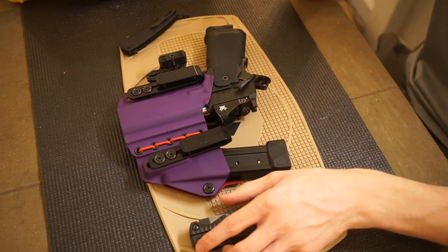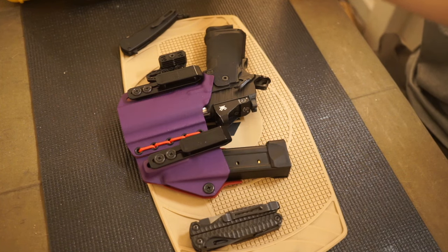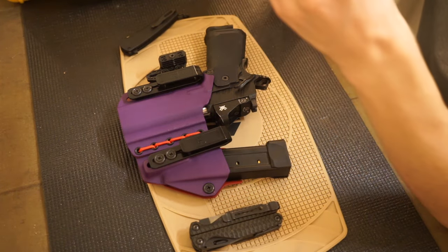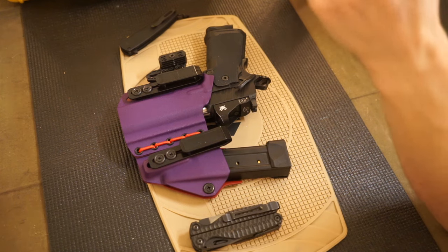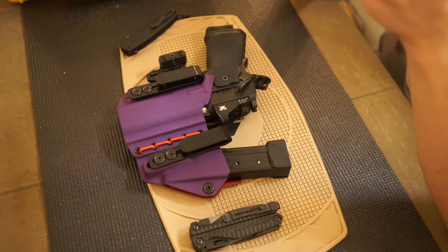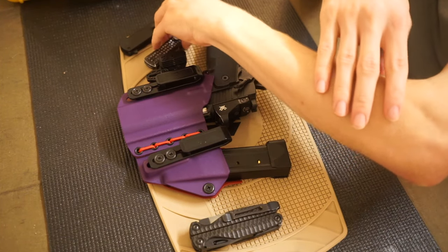Moving on, I have the defensive knife — this is the letter opener, so to speak. This is a Microtech Ultra Tech. It's a dagger edge, so it's double-edged — the top edge is fully serrated and the bottom is fully non-serrated, in the classic tri-grip pattern. This is one of my older knives in the collection but it still fires great — it's mean, really mean. As my defensive knife, this is my go-to.